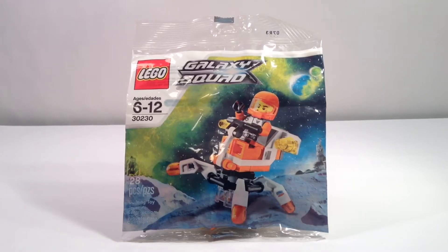Welcome back Lego fans, this is Minecraft X here with another Lego set review. This is the Lego Galaxy Squad 30230 Mini Mech, which includes 28 pieces. So let's go ahead and open this up and then the review can begin.